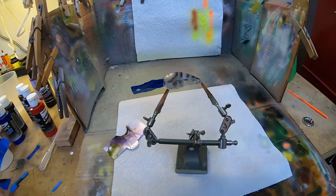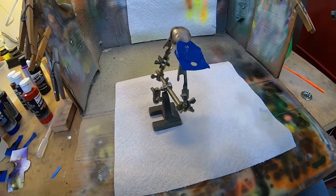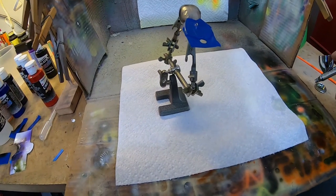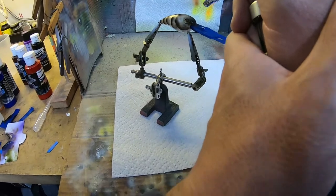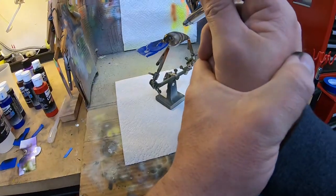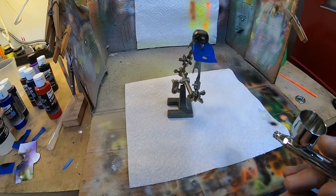We've got our scallops put on the second side. I'm gonna heat set it and we'll be back. Since we've still got the black in the airbrush, I'm gonna go ahead and darken the head up here just a little bit. I'm gonna heat set that, change colors, empty this black out, and we'll be right back.